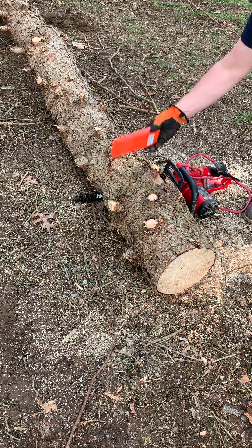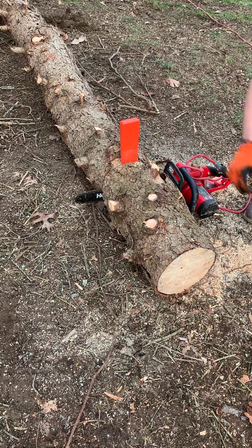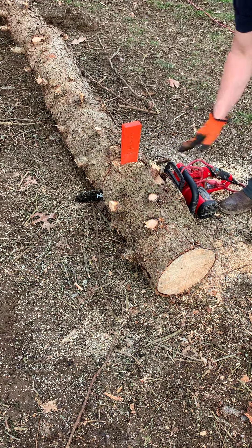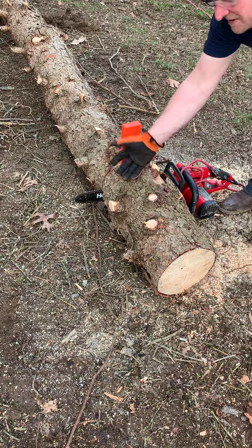You can get a metal one or plastic, doesn't matter, just any kind of wedge. Now I'm going to start to tap it down. What's going to happen is it's going to start to elevate right here. It's going to do two things: stop it from binding, and most importantly, stop it from hitting the dirt, which would dull the blade.